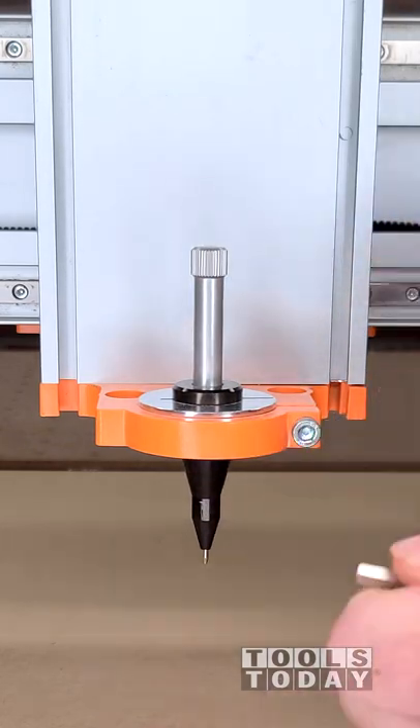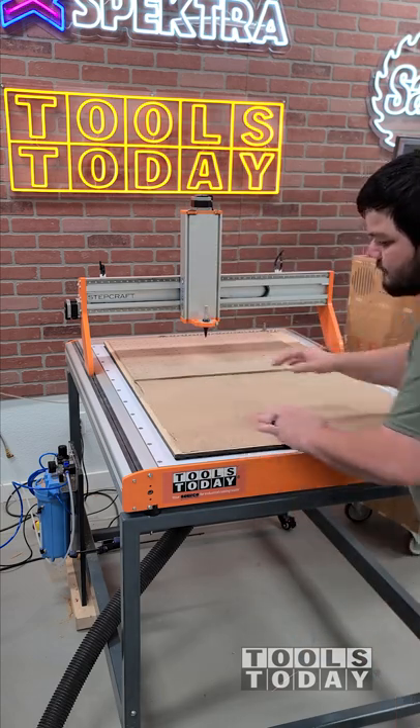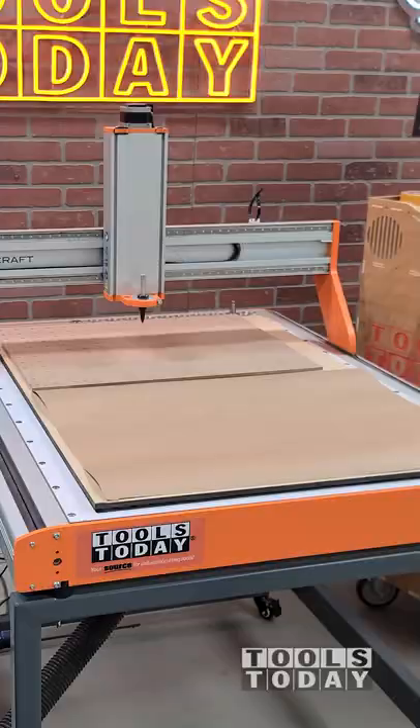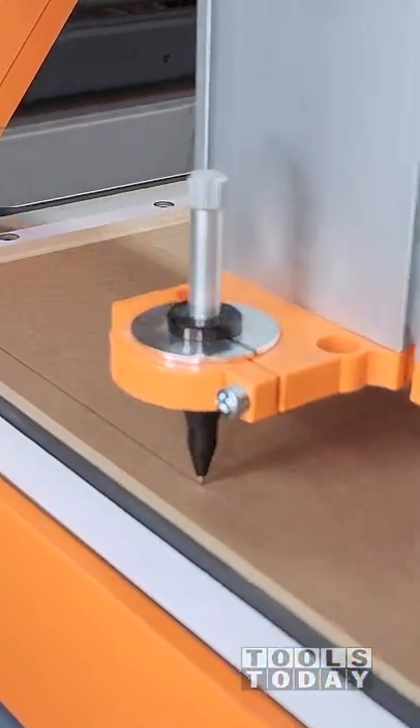Inserting a plotting pen into the Stepcraft M1000 CNC, then adding some craft paper and using the fine Turbo One vacuum to suck down the paper nice and flat. The vacuum table is perfect for use with paper and the plotting pen.